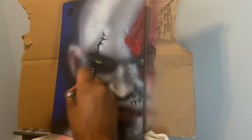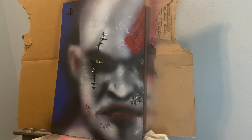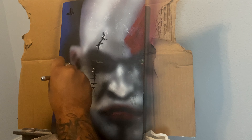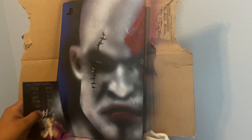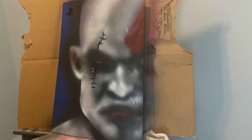I kept working with it over and over until I became happy, and eventually it started looking like Kratos. At the end, I hit it with a clear coat to really make the colors pop. Then on the other side of the shell I put a vinyl of the PlayStation logo — I thought it would match really well with that blue, that old-school blue. I'm just an old-school PlayStation fan. I was pretty happy with the way it came out. Check it out.